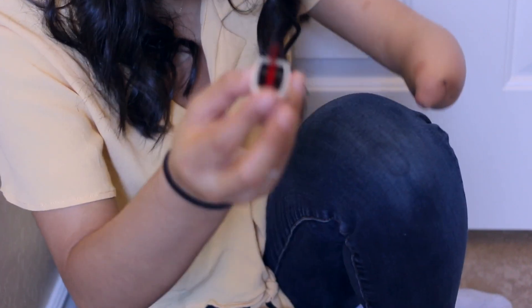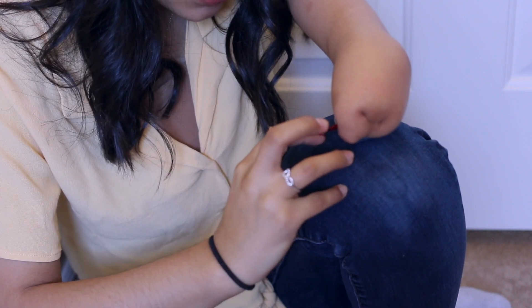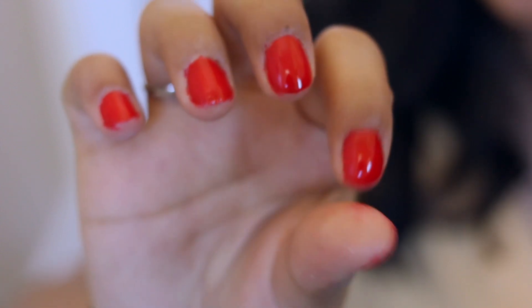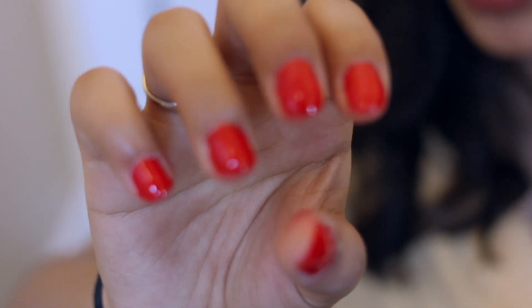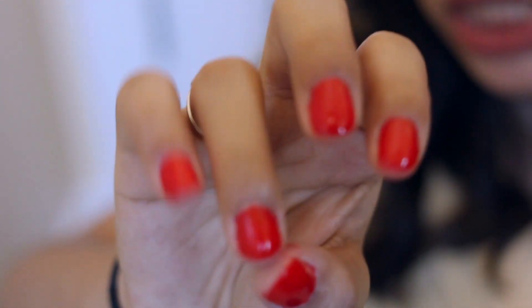I take my nail polish and hold the brush against my knee like this, and then move my fingers accordingly. This is what it looks like after two coats. I've still got some nail polish on the skin in different places, but I don't really care about that because it just washes off when I wash my hands. It looks pretty smooth on the nails, which is all that I care about.